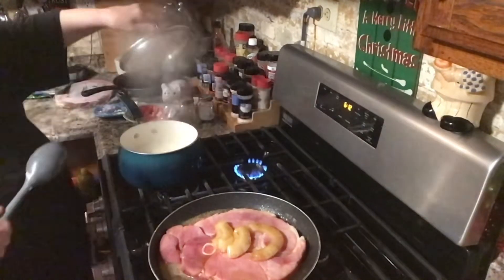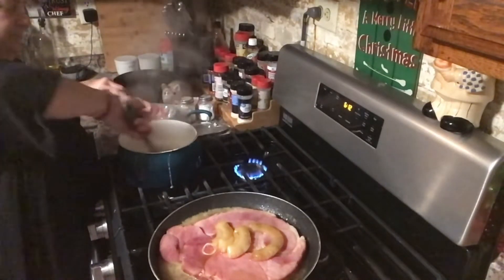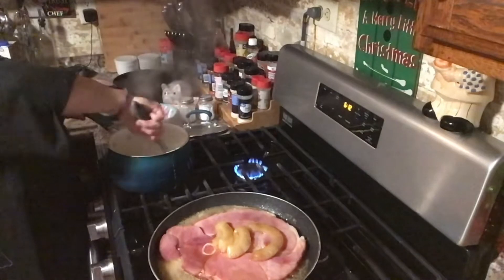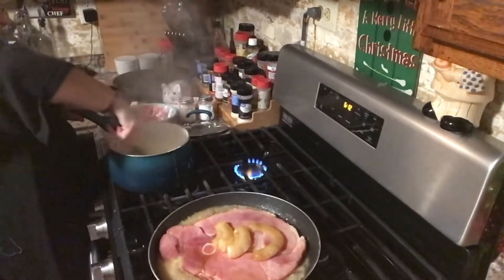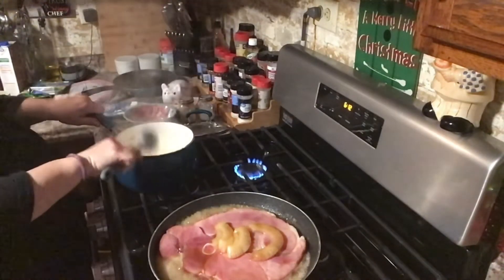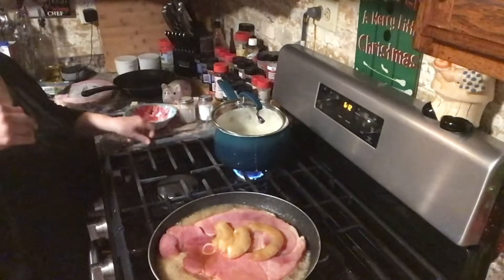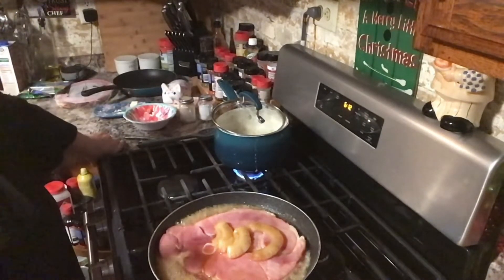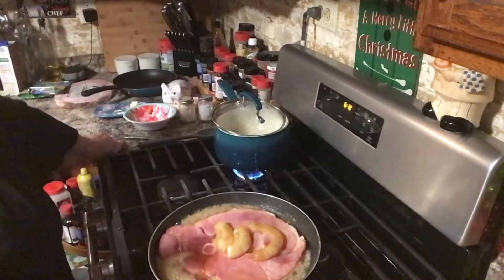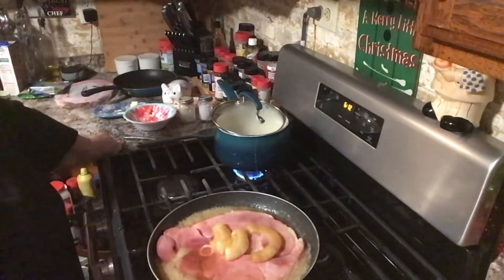I've got to mix this every once in a while because it can stick — just come in and mix it every couple of minutes. As soon as it starts getting thick, in another 5-10 minutes, I'll shut it and just let it sit, because otherwise it gets too thick and it's not creamy enough. Sometimes I'll add a little bit more milk to it because we like it creamy.